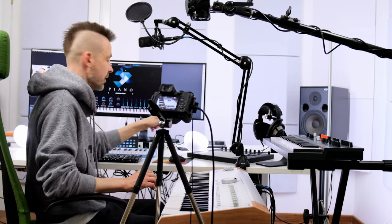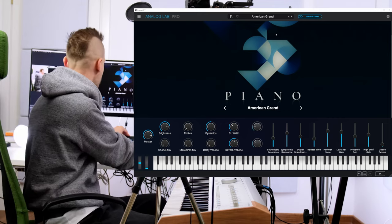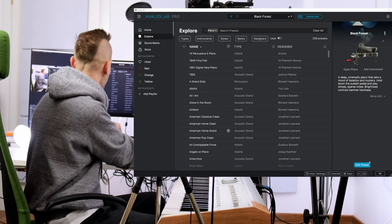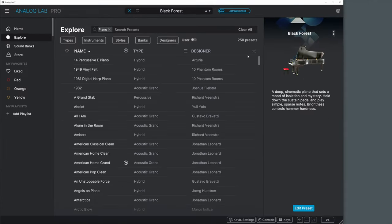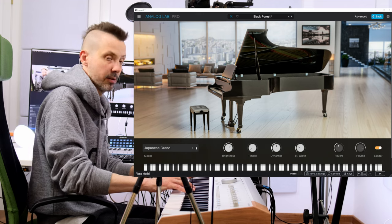I connected my Astrolab to the computer and now I can play Analog Lab and Astrolab at the same time — the signal appears both on the hardware outputs and on the app. Everything I do here, like changing a preset, is reflected in the app. There's full two-way communication. When I choose Edit Preset, I can open an instrument — because I have a full version — and change models, and the sound changes on both the plugin output and the Astrolab output.